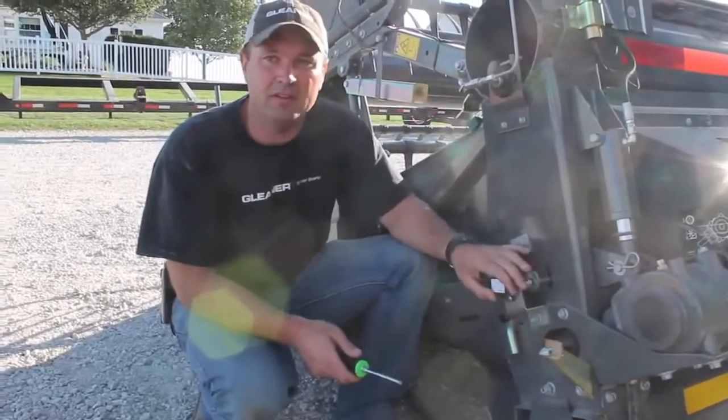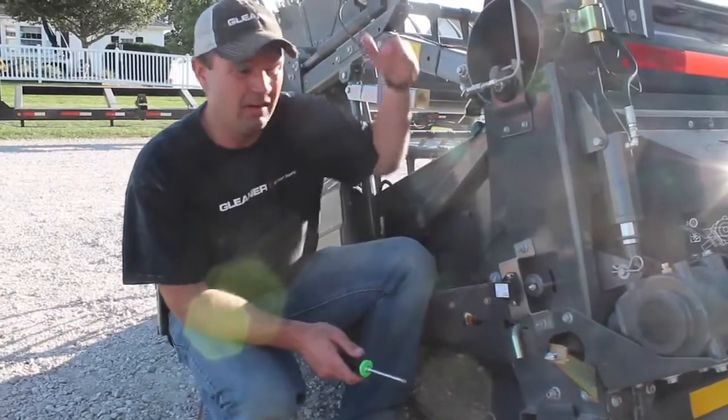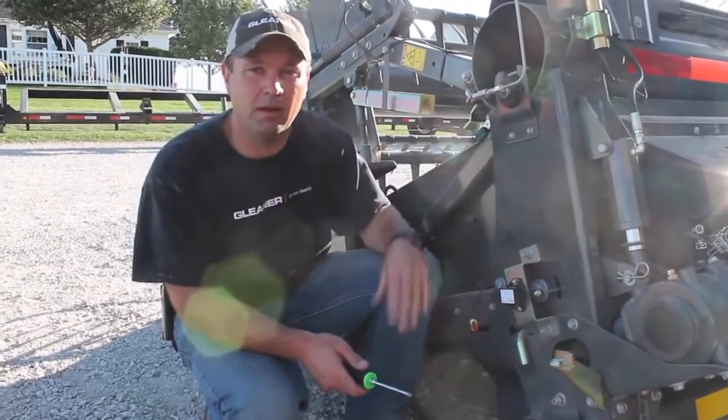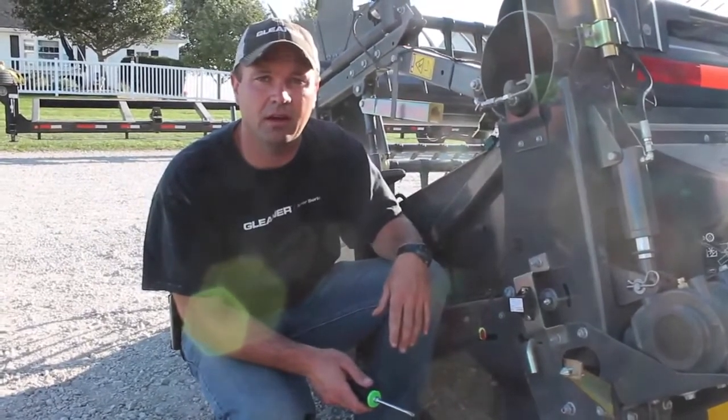Now that we've done this one on the far left hand side, we'll go ahead and unplug this one, move to the next one over, plug it back into our harness, and repeat this process across the length of the header.